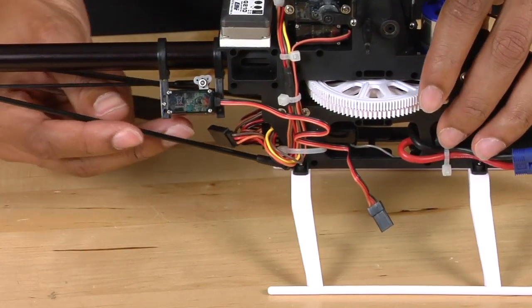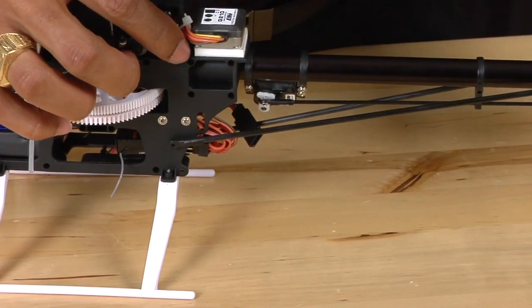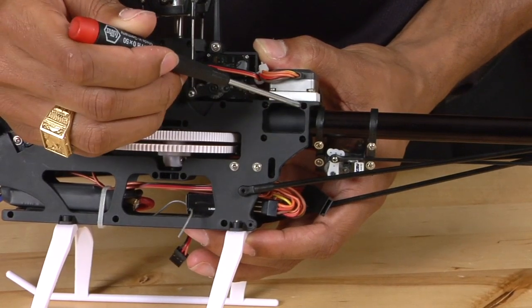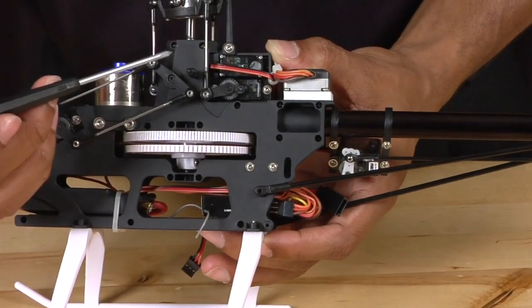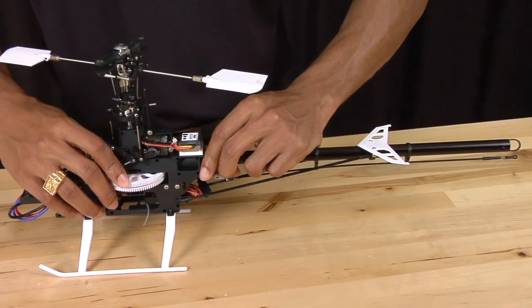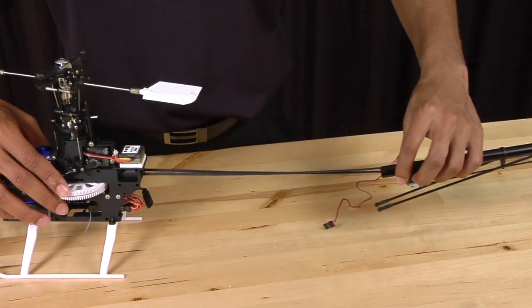Now that we have disconnected the tail boom supports, we're going to loosen the four frame screws that hold the boom into the frame — one, two, three, four. You don't need to remove the screws completely, just loosen them so the tail boom is able to slide out. Once loosened, simply slide the boom out and pull it completely away from the frame.